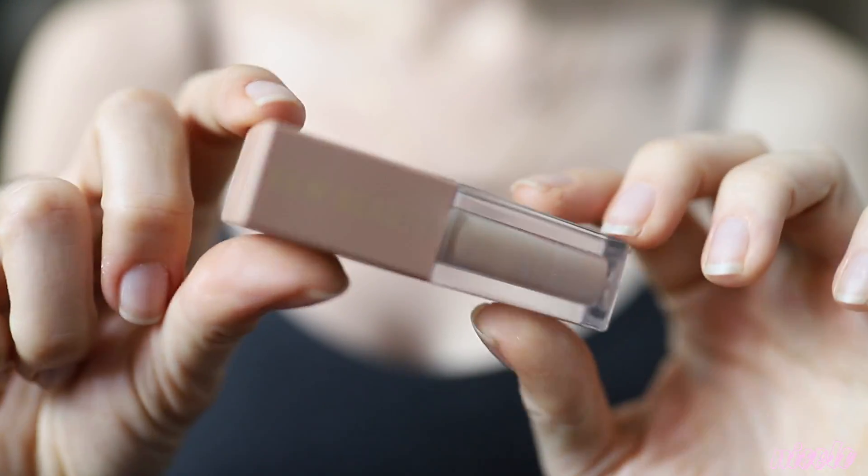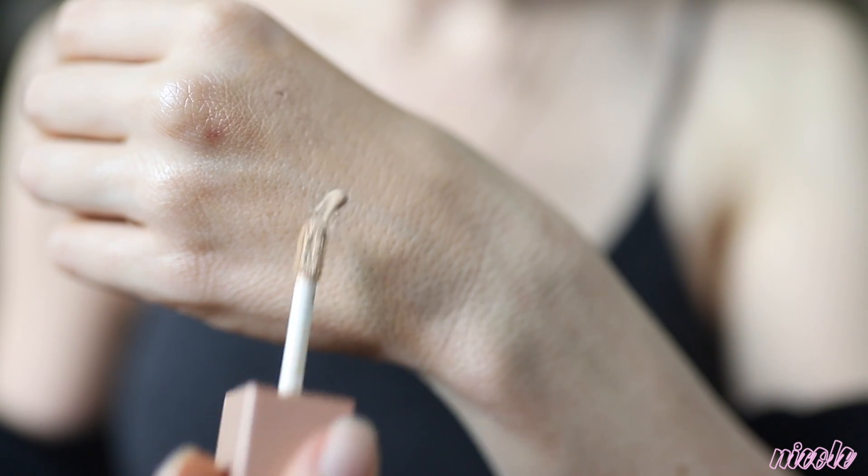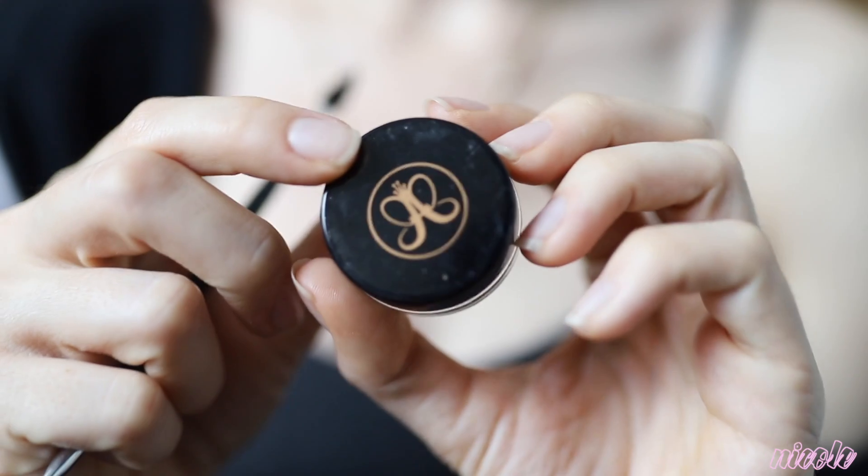Next I'm taking the KKW Beauty concealer in shade three and I'm just going to be going over the blemishes that I have on my face. I was breaking out — I don't know if it was hormonal or what was really going on — and I'm just going to let this dry.